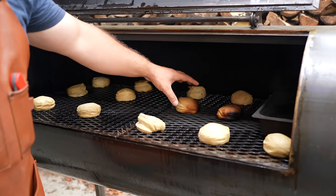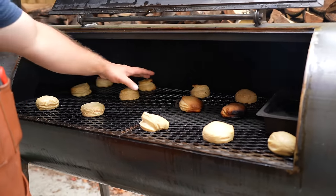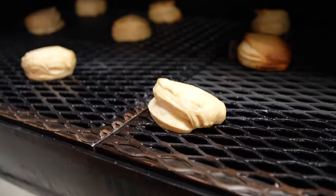Here we can see right in the center it's hot, but everywhere else is pretty even. Looking pretty good — I'm pretty pleased with that.